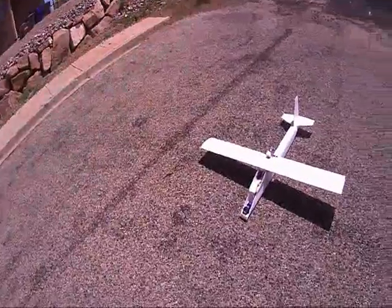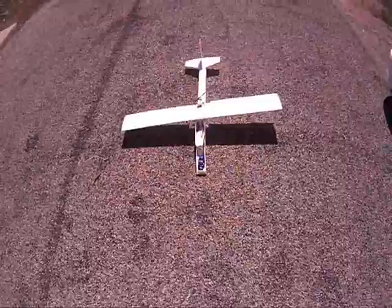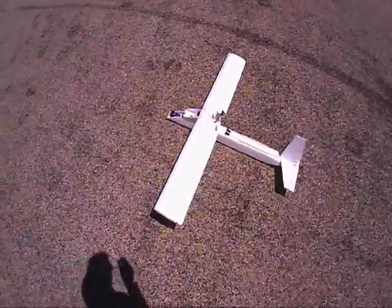Hello everyone. I just made a new remote control airplane. I scratch built it and it's called the Axon. I got the plans from a guy on YouTube and it's basically a glider, kind of like the Easy Star, and it's got the motor in the back.